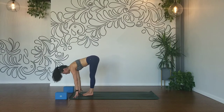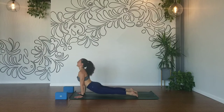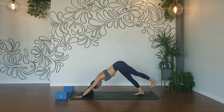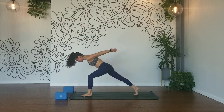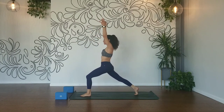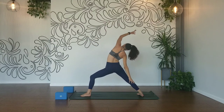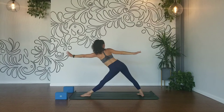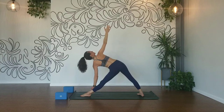Inhale, halfway lift. Exhale, plant your hands, chaturanga. Inhale, up dog. Exhale, down dog. Inhale, left leg high. Exhale, step it through. Lift your shoulders, reach your arms back. Inhale, crescent lunge — drive your tailbone down, hips forward. Inhale, lengthen and lift. Exhale, warrior two. Spin your back heel down. Inhale, reverse your warrior. Straighten your left leg — reach forward. Right hip pulls back, pivot your arms — triangle pose. Use the back of your left hand on your inner ankle as your right hand expands up. Take those bottom ribs, pull them up towards the ceiling.